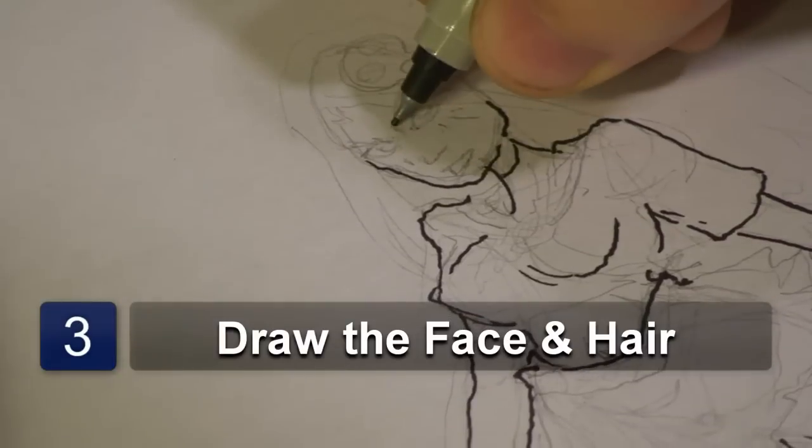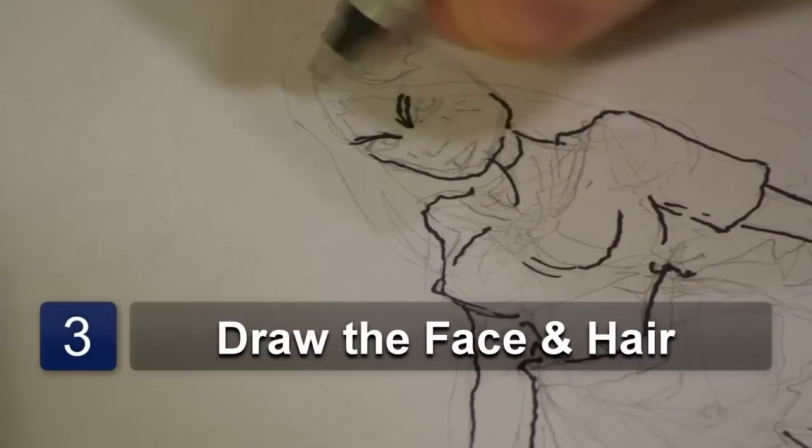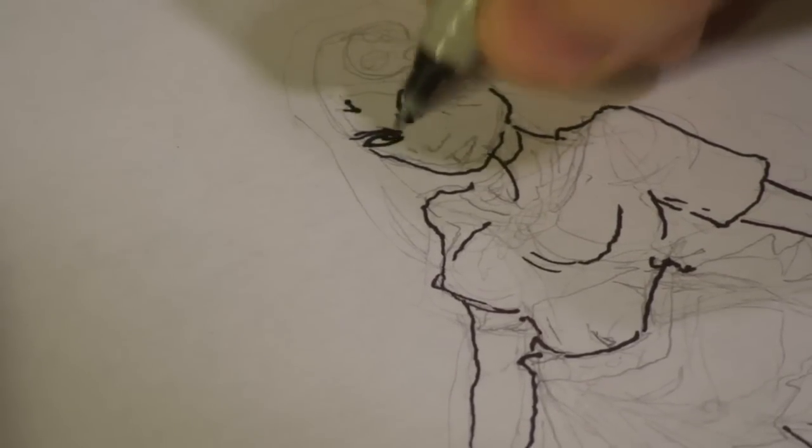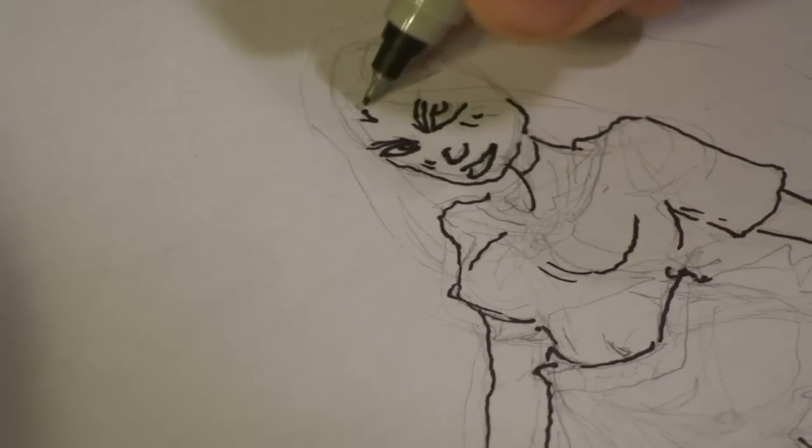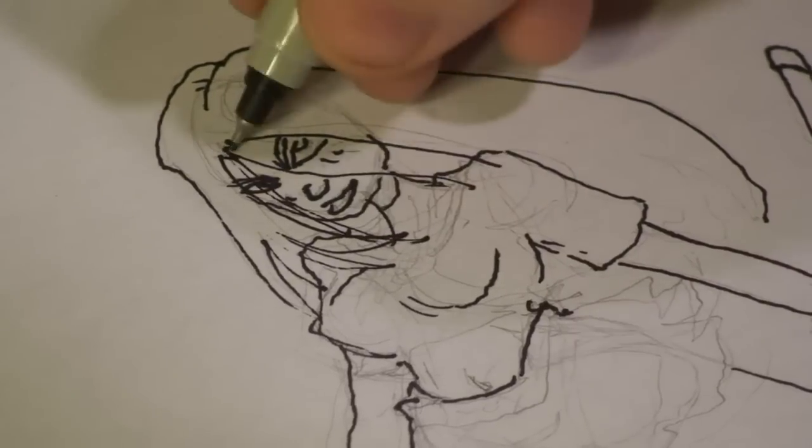Finally we're going to give her facial detail. So since she's a samurai she's going to look a little serious. Get her eyes, now her nose and her mouth. And then you want to start with her hair. We're going to give her long hair, and after I've drawn out her hair I'm going to give her a nice little accessory in there as well.